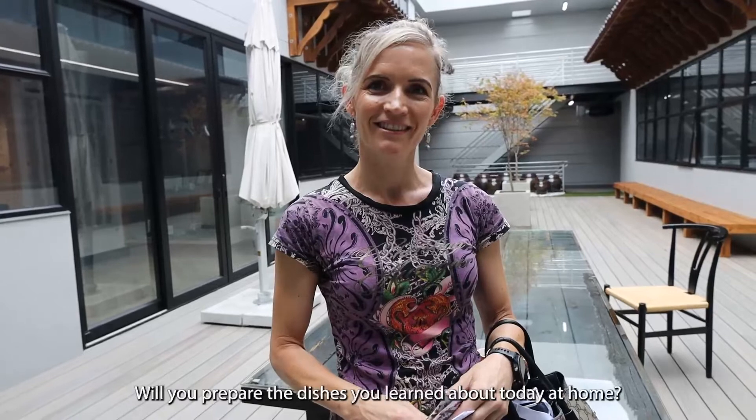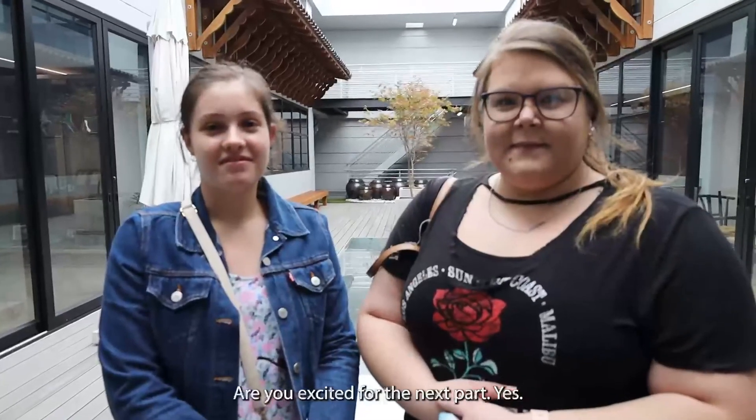Will you prepare the dishes you learned about today at home? Absolutely, yes, definitely! Are you excited for the next class? Yes!